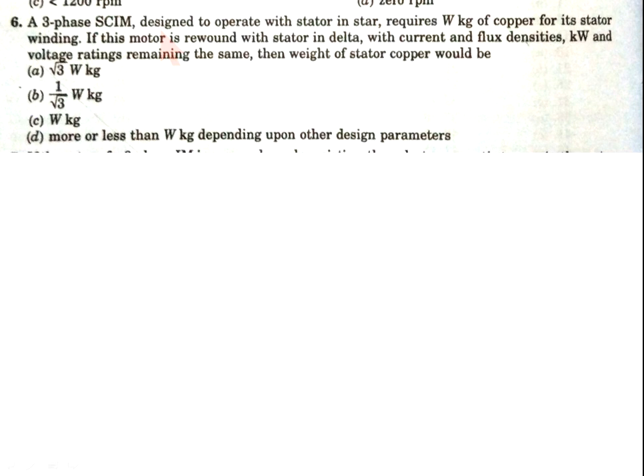Now come to question number 6. A three-phase squirrel cage induction motor designed...